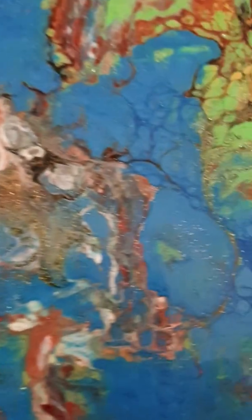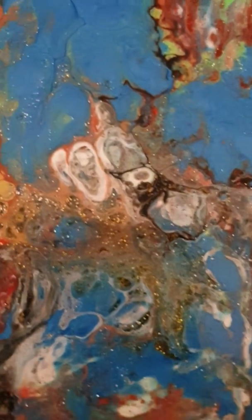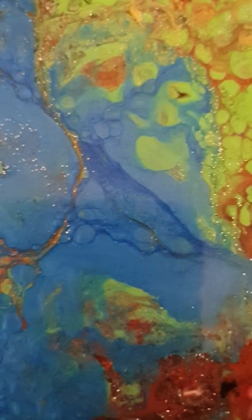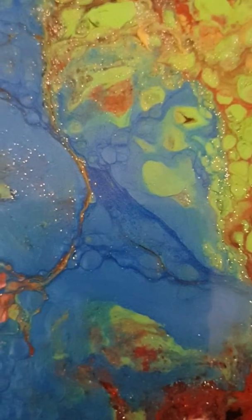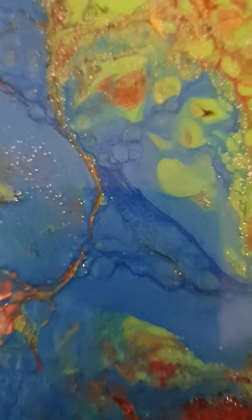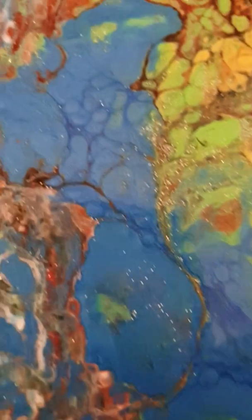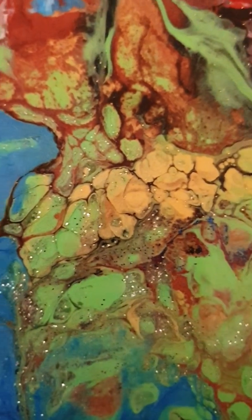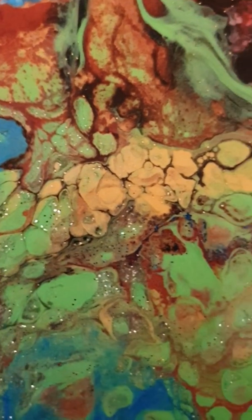I think I've got some little cells popping up here and there — oh, that's a nice little one! I love the way this metallic — what would you call that color? Blue? It seems to be celling up. Look at that little group!